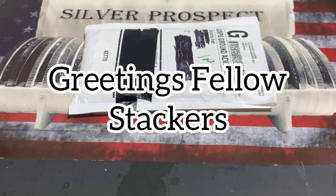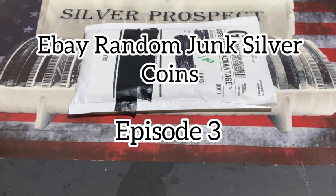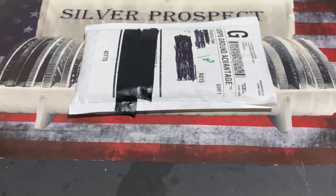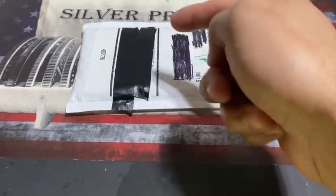Hey fellow stackers, thank you for joining me. This is episode 3 of my eBay random junk silver coin purchase. This time it's for a $1 face value — it's going to be 90% silver, either junk silver or constitutional silver. I don't know what we're getting, but it is a $1 face value.